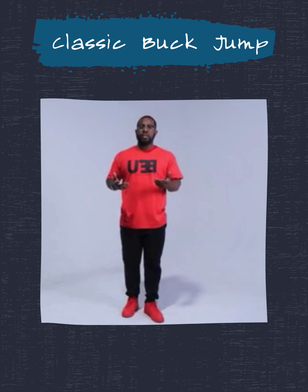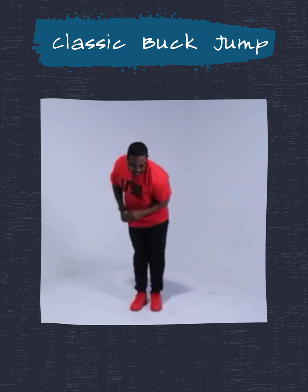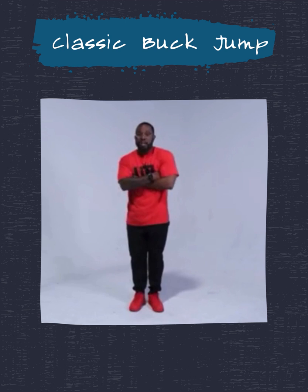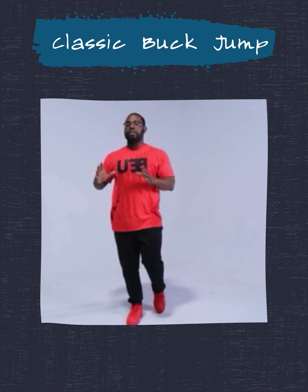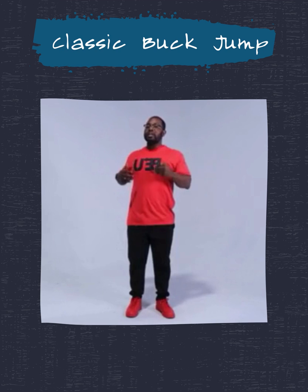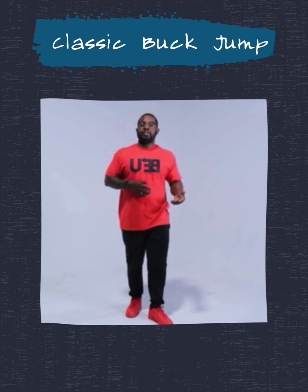So that's the classic buck jump in the most simplest fashion. If you notice, you see my elbows are just bucking with it. One, two, three, four. However, your hands can pace, or they can stay folded — it doesn't matter. You have to take this buck jump and make it your own personal thing. The power of the classic buck jump is about allowing you to sync your feelings to the feeling of the music and from there, rhythmically express what you're feeling. Classic buck jump.